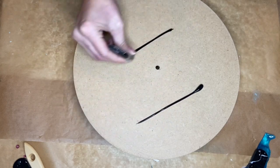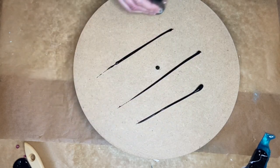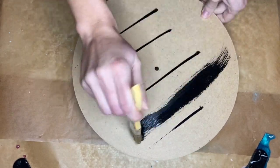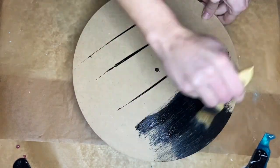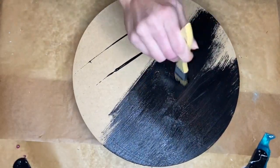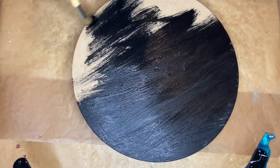I'm using an MDF board and the first thing I'm going to be doing is painting it black with acrylic paint. I am going to be using black pigmented resin for this clock, but I just wanted to have this base coat just in case the resin was a little bit transparent.